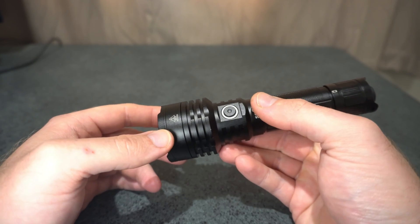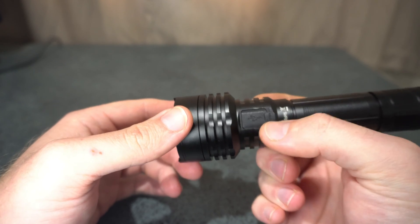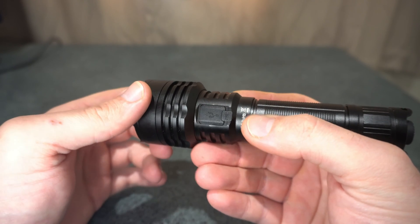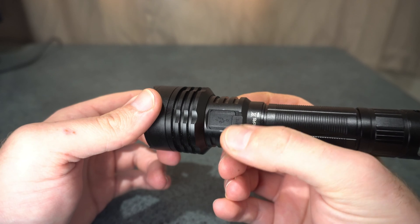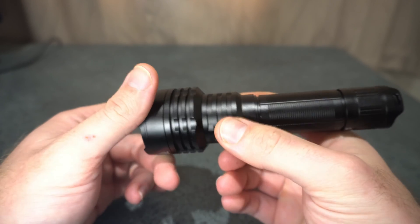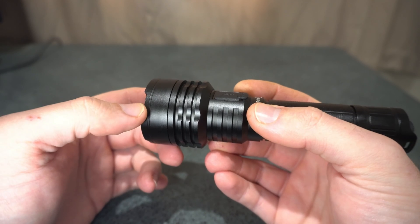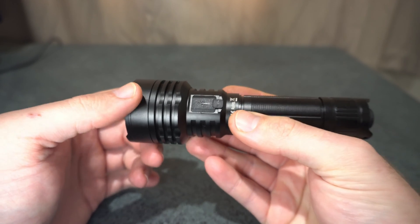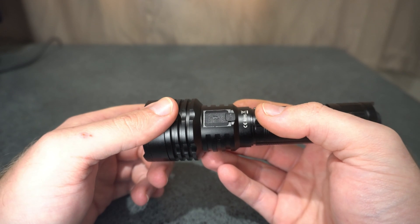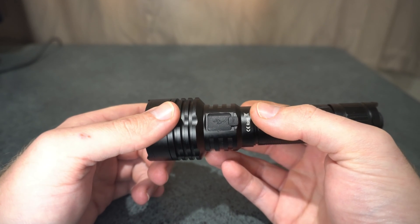The build quality is reasonably good, but there are a few machining marks around the USB-C charging port. They've just put the anodizing over that, and there are a few nicks around the place where the anodizing has rubbed off or just hasn't been applied properly. Being a dealer for Sofern for quite a few years now, I've found that the quality control could definitely use some improvement.